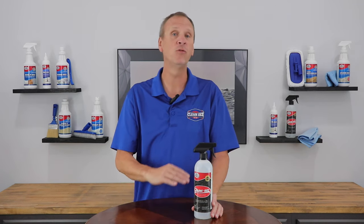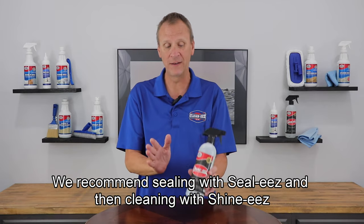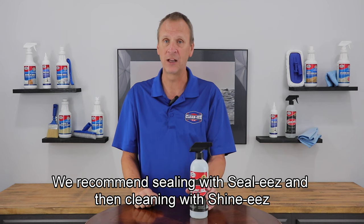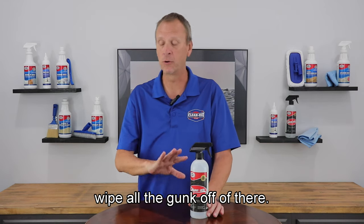It is a neutral pH, will not break down your sealer. We recommend sealing with Sealies and then cleaning with Shinies. You just spray it on, wipe all the gunk off of there.